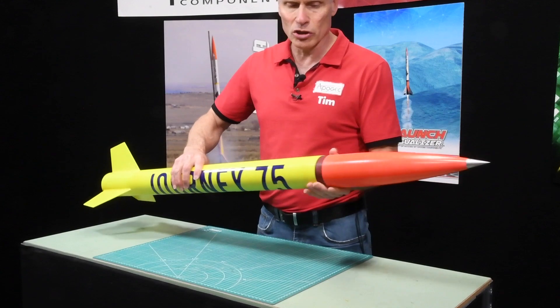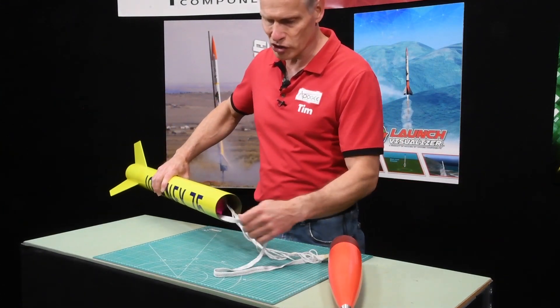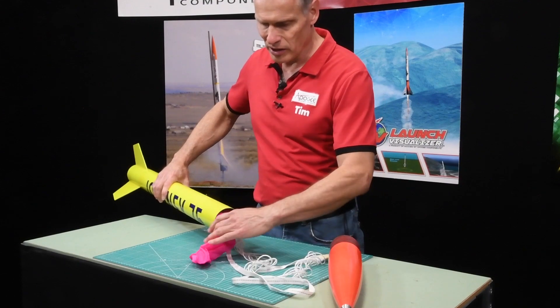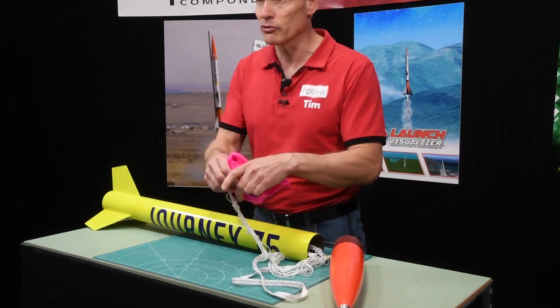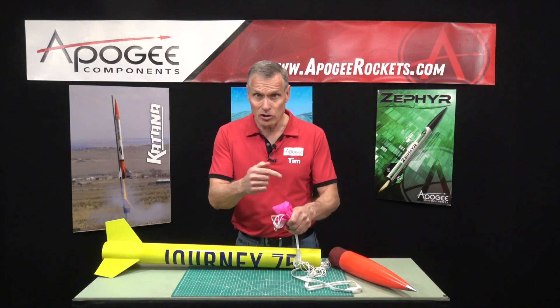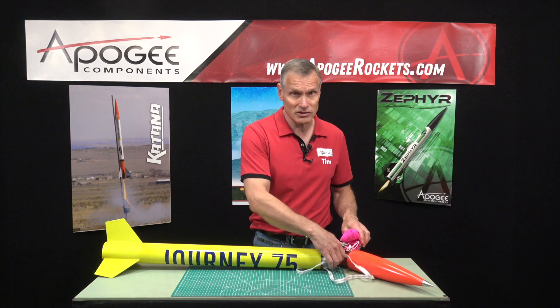It includes inside a tubular nylon shock cord and a 36 inch diameter nylon parachute from Top Flight. The color of the parachute is going to vary because each one that we've seen has a different color.